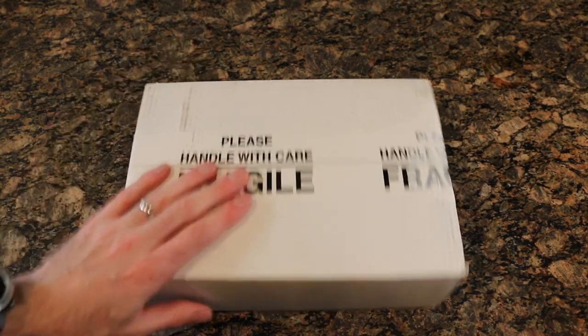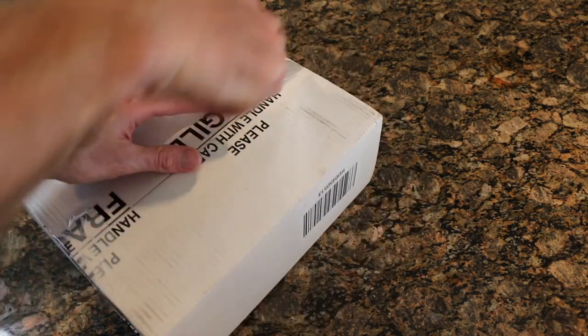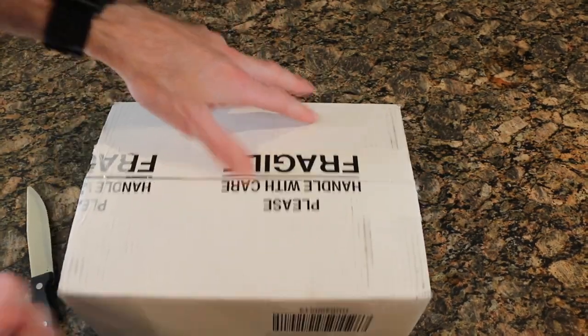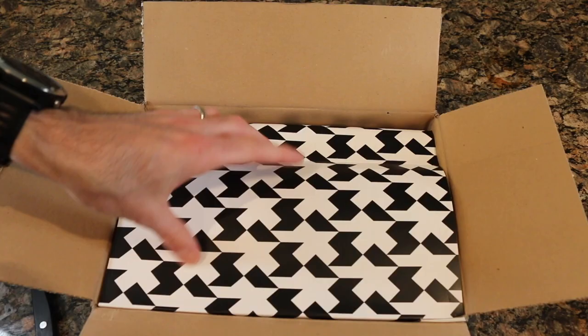What's going on guys, Mitch here. Today we're unboxing a set of ASOS GTS — I believe they're called knickers. We're gonna crack into this box. It just came. I just got back from a ride myself and wanted to wear these, so let's cut into these guys.